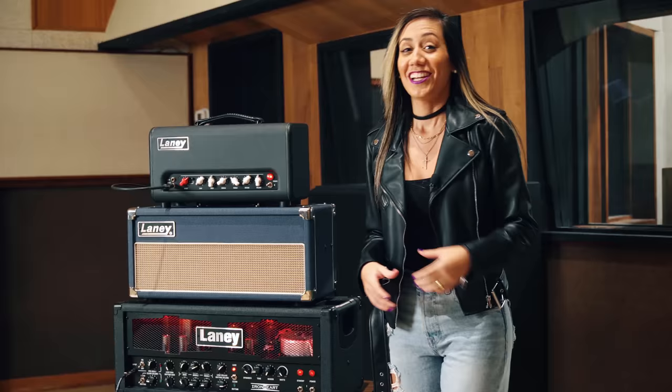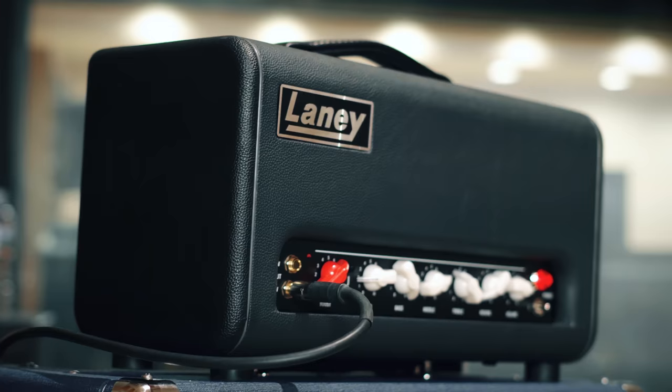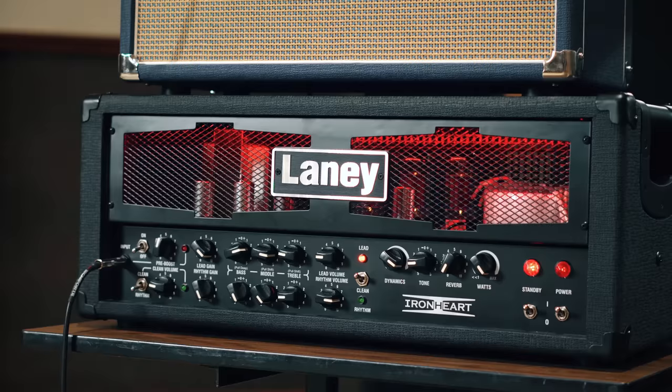Here are three of my favorite Laney amps that I use in different songs, in different situations throughout the entire album. I wanted to highlight some of the parts so you guys can have an idea of how I like to use them.